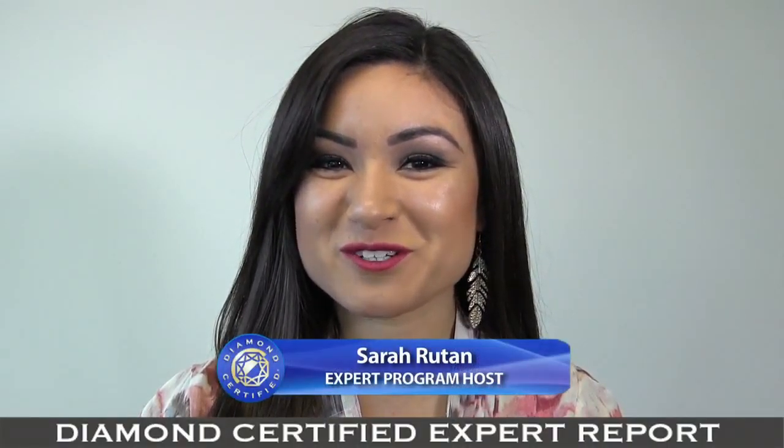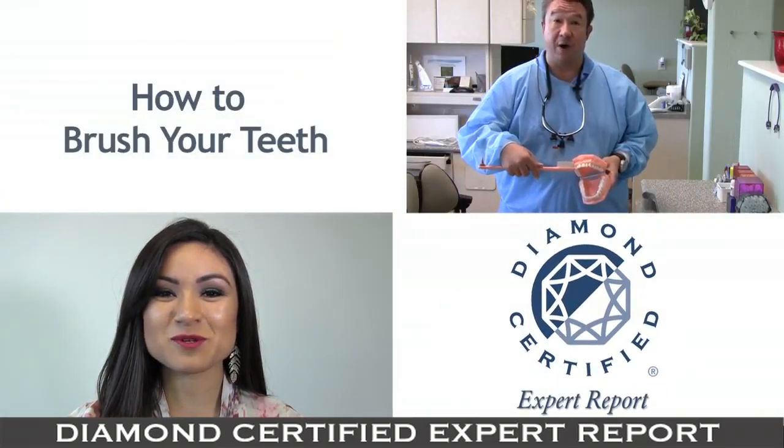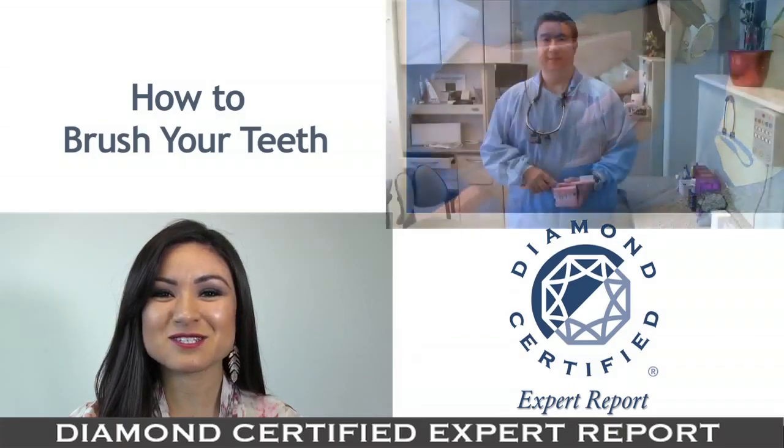Everyone knows about the importance of brushing your teeth, but not everyone knows the correct techniques. Today we're in San Jose with Diamond Certified expert contributor, Dr. Isaac Lynn, to learn how it's done.